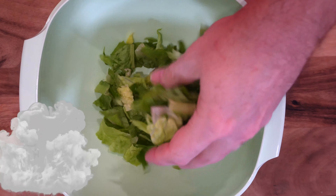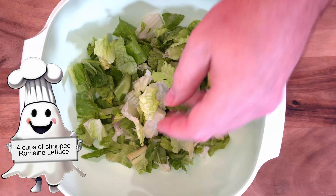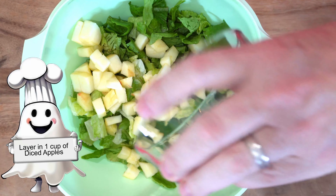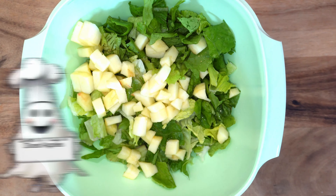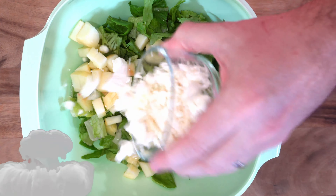Now the salad is actually called the Declaration Salad at Liberty Tree Tavern. We are going to start with a base of romaine lettuce. To that we're going to add about a cup of chopped apple, then about half a cup of crumbled feta cheese.